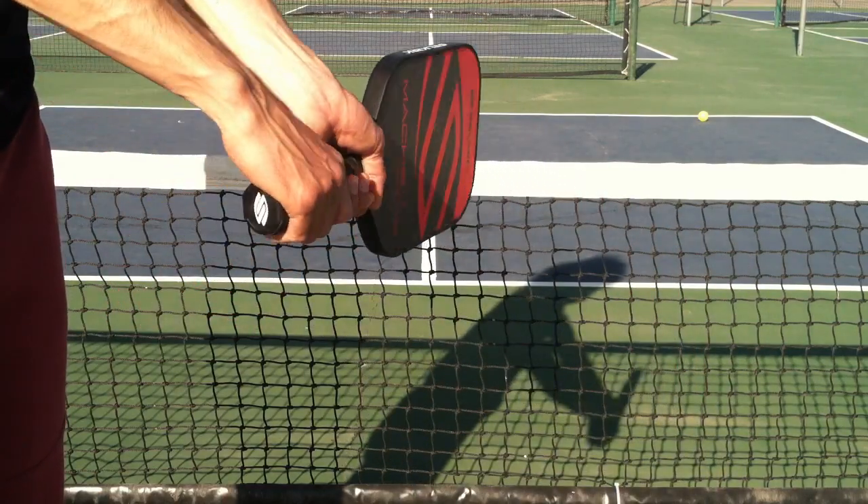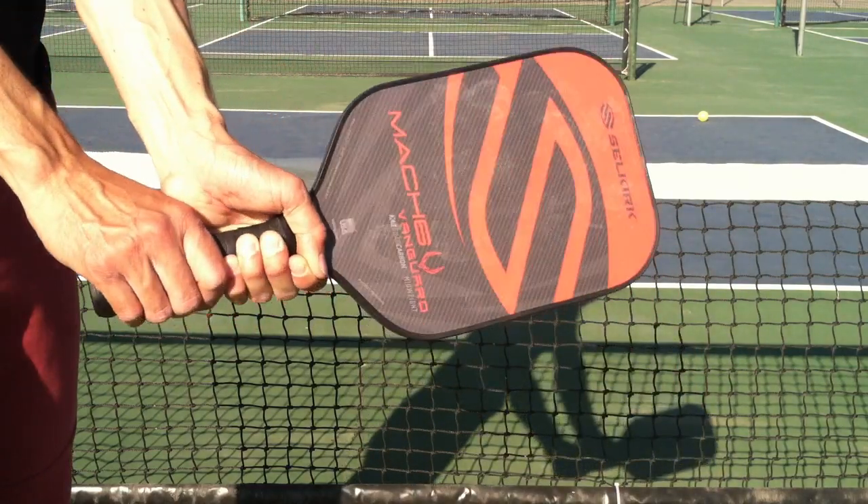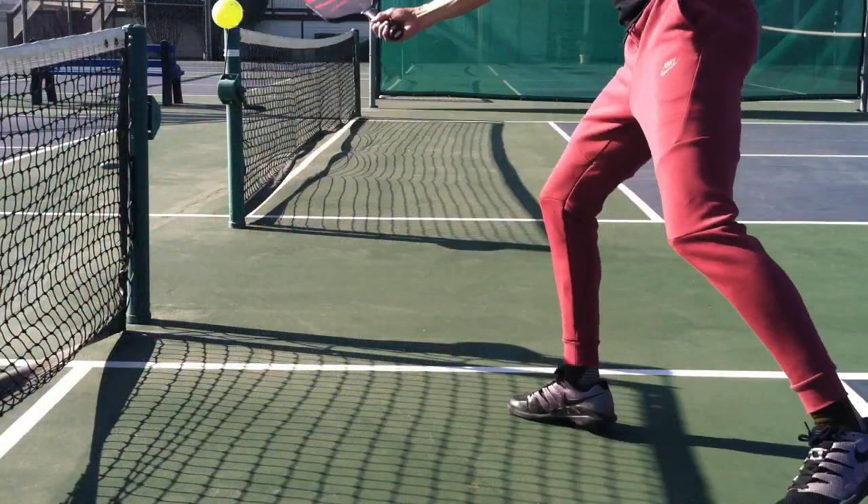Introducing the Vanguard Hybrid Mach 6 Pickleball Paddle, made by Selkirk.